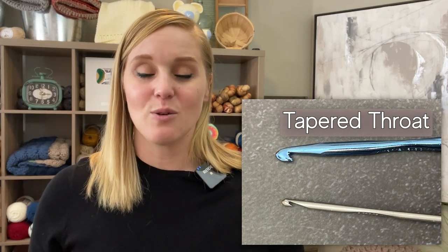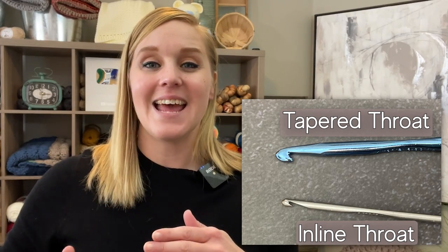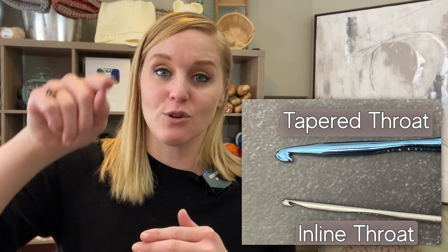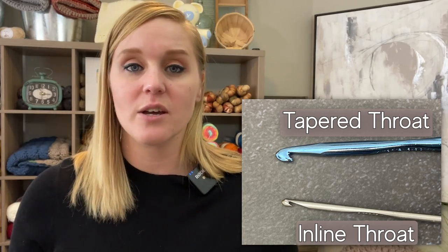The other type of throat is known as an inline throat. The slope is much sharper — it's flat and has a defined hook and catch for the yarn where the throat meets the groove at the head of the crochet hook. So if you struggle with getting your yarn to stay on your crochet hook, maybe it keeps slipping off, try an inline crochet hook.